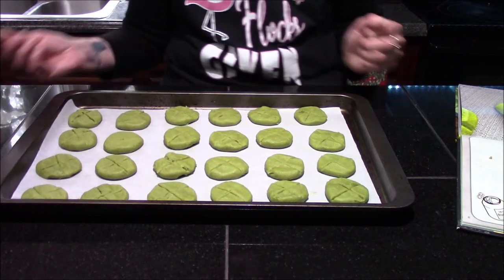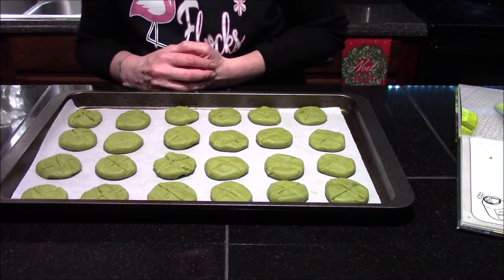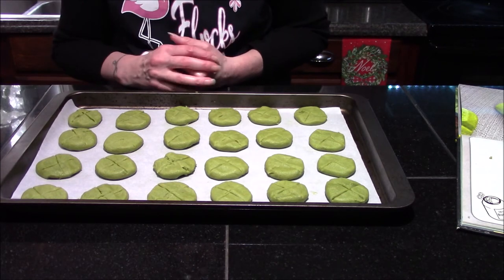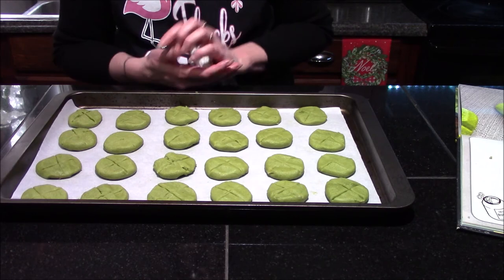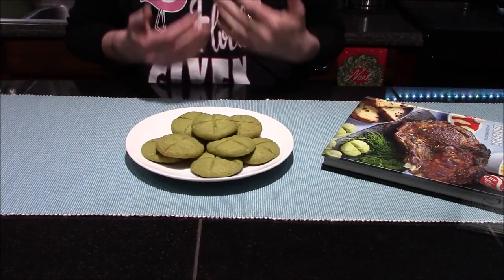That way when we bake them in the oven they will not spread everywhere. These are going to go into a 325-degree oven for about 15 to 20 minutes until the cookies are set and they start to get crispy. I will see you once these are back out of the oven and completely cooled down.